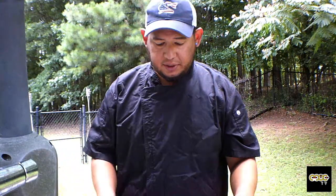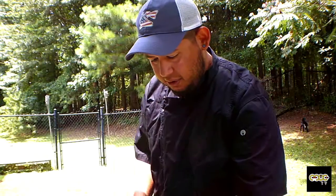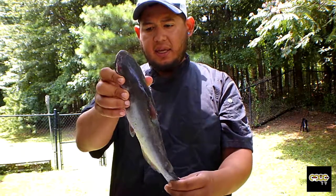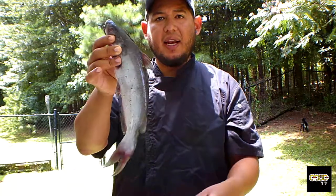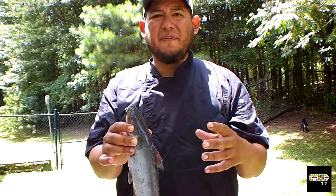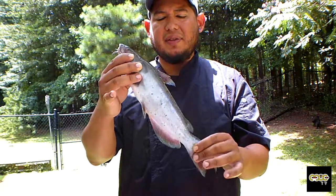We're going to start with the catfish. We've got a catfish here — this is it right here. I caught this fish the other day. This is actually the size that I like to eat. I don't like to eat the big ones. I always like to eat the small ones because they've got less pollution and less stuff on the meat. You don't want the really little ones, but this size right here is the best size to eat.